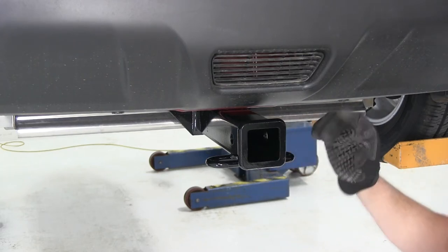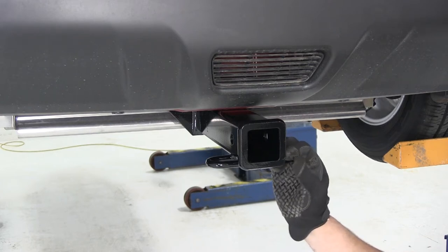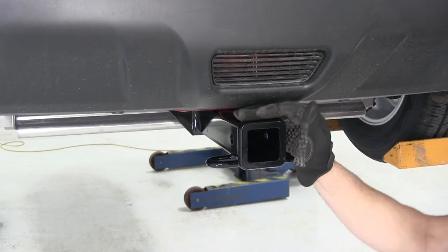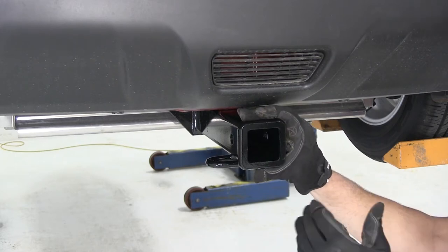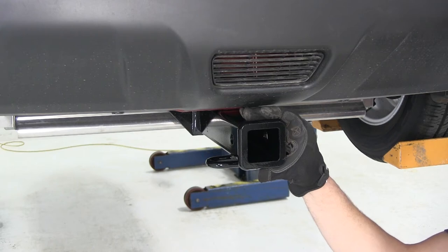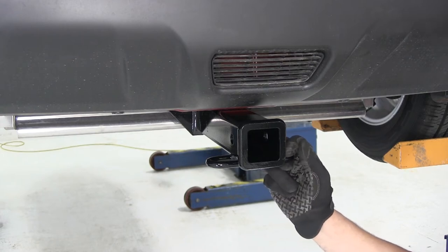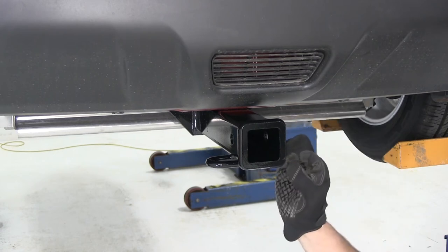This is a 2 inch by 2 inch hitch, so most of your cargo carriers, your bike racks, things like that are going to work without issue. It's going to give us a 525 pound tongue weight capacity and a 3,500 pound gross trailer weight rating. That means your capacity is 525 pounds of downward force on the tongue and 3,500 on the trailer weight itself, but you do need to look into the owner's manual of the Rogue to ensure it can handle that. Go off of whichever set of numbers is the lowest.